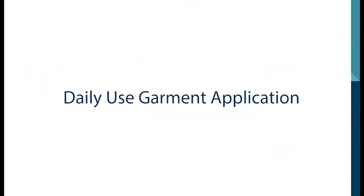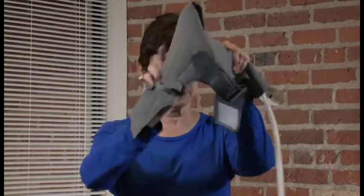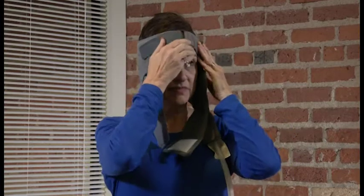To apply your garments for daily use, locate your head garment. Slide the garment on so the plastic D-ring is positioned across the front of your forehead.